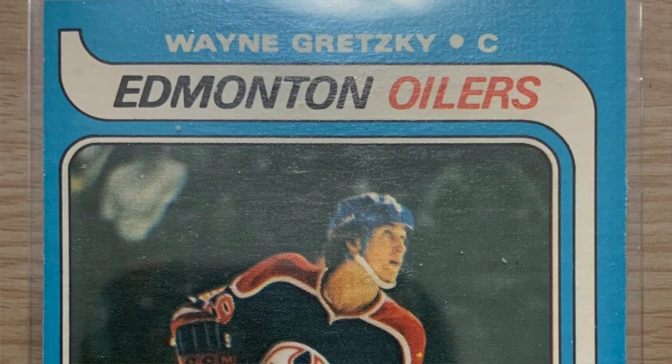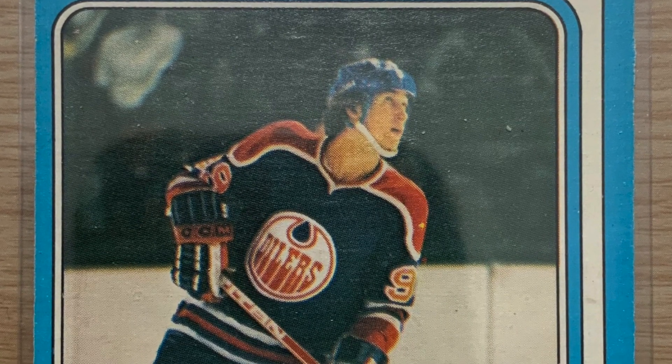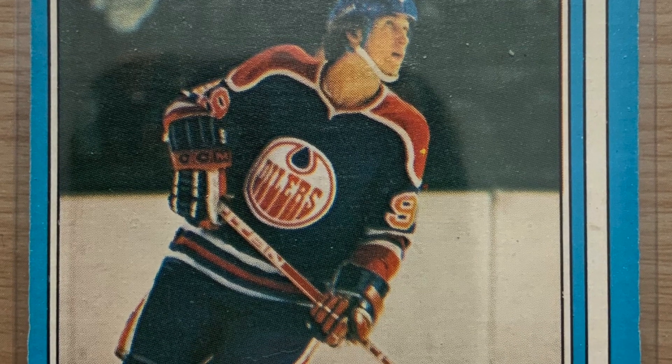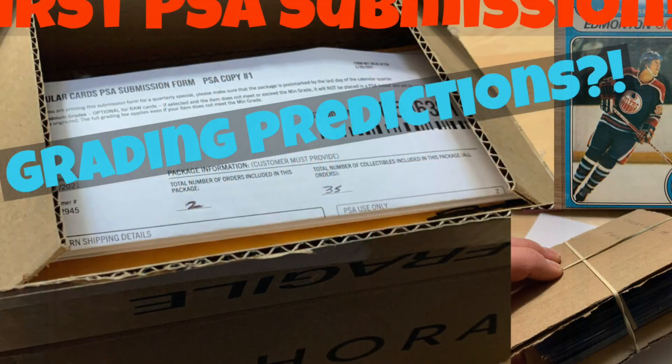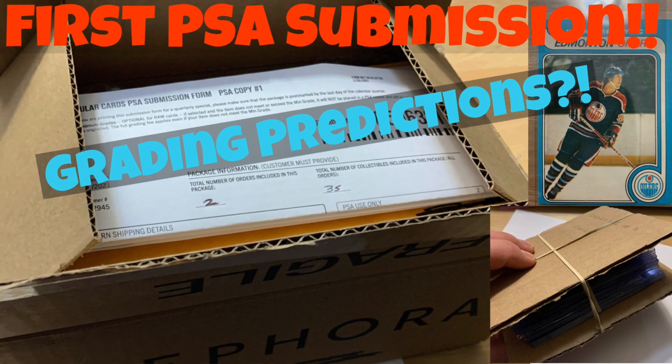Okay folks, that wraps up this video. Thanks very much for watching. Please subscribe if you haven't already done so, and hit the bell notification so you don't miss any of the upcoming content. You might want to check out my previous video — First PSA Submission Part 1 — where I give my predictions on all 35 cards submitted. Thank you.